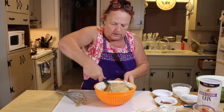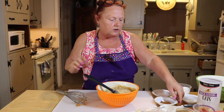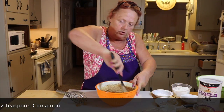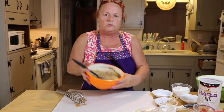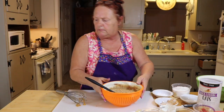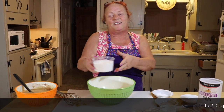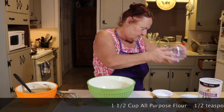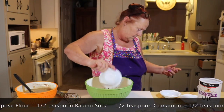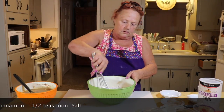Once we get this mixed, we add our flour mixture. I kind of like putting extra cinnamon in — the recipe calls for a half teaspoon but I like cinnamon. For the dry ingredients: one and a half cups sifted flour (though I never actually sift mine), a half teaspoon of baking soda, a half teaspoon of cinnamon, and a half teaspoon of salt.